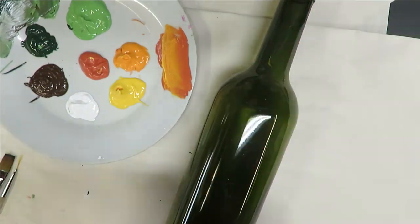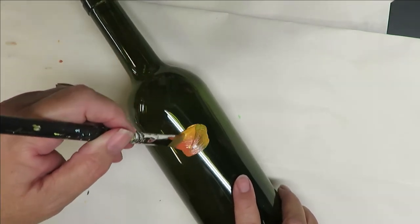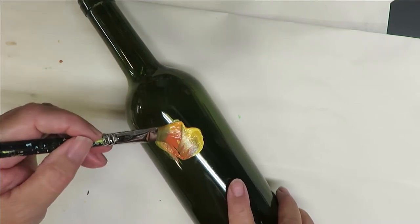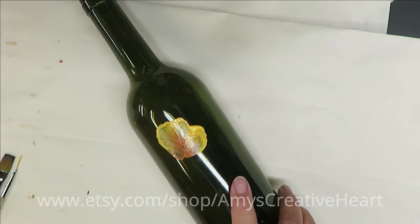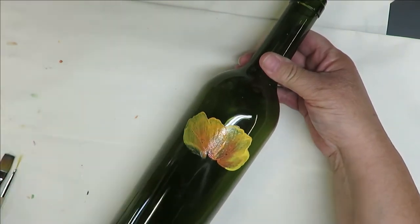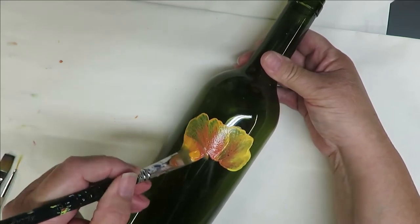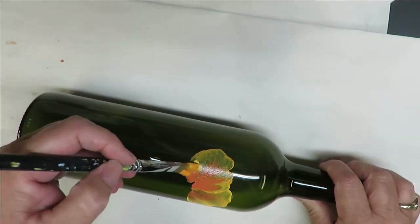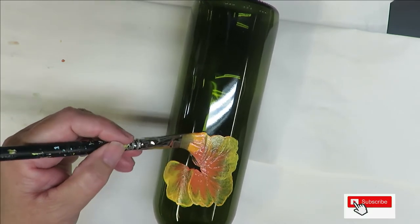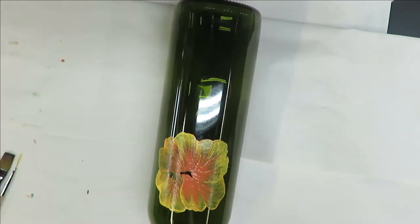I'm going to begin by going in this direction, just doing a roughly edged petal. I'm going to go back over it again, adding some more paint and trying to make it a little more opaque as I go up and down, just real roughly. Basically what I'm doing is pushing the brush down and just kind of wiggling up and down and over as I go, and I'm just going to keep doing this while I connect to the other side.